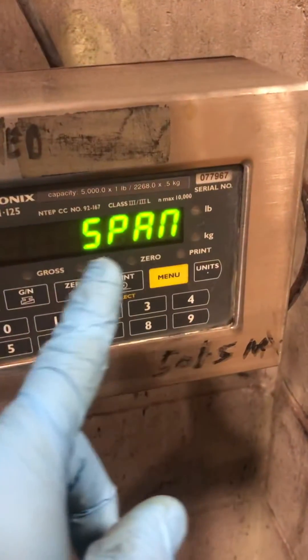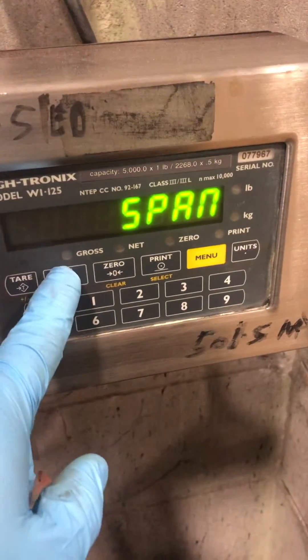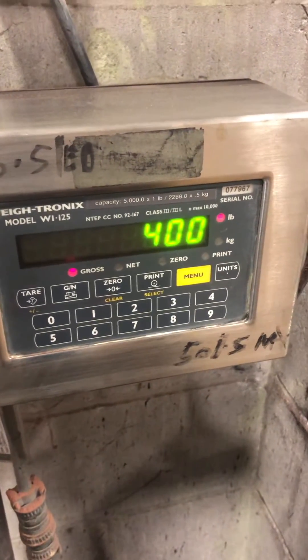Once it goes to span, all you have to do is hit the gross net key and it saves your adjustment.